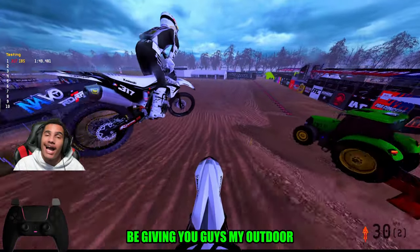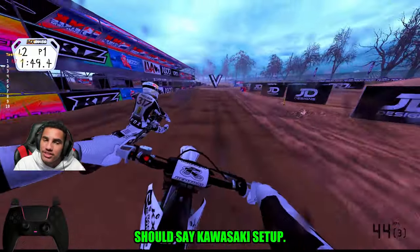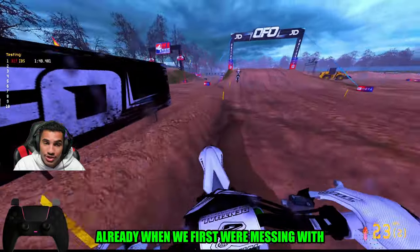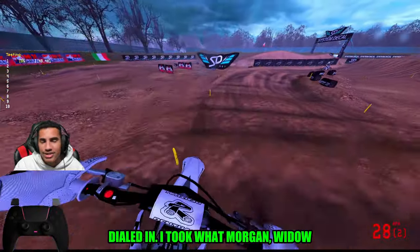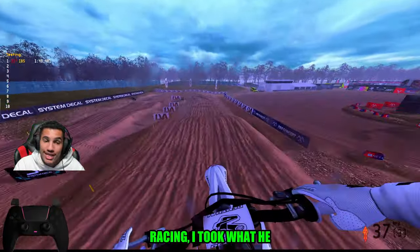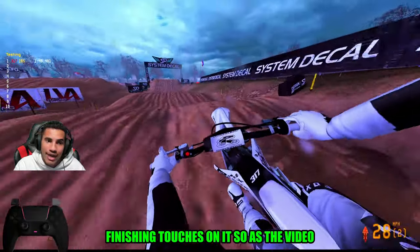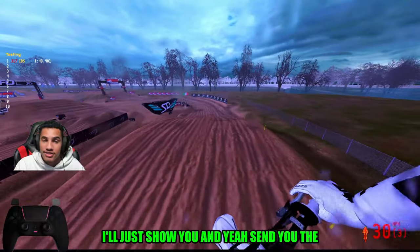Today I'm going to be giving you guys my outdoor Kawasaki setup. This is my new and improved Kawasaki setup. I do have one on the channel already from when we first were messing with the OEMs, but I feel like I now have this thing way more dialed in. I took what Morgan from Wedo Racing had and kind of just put in my own little finishing touches on it.